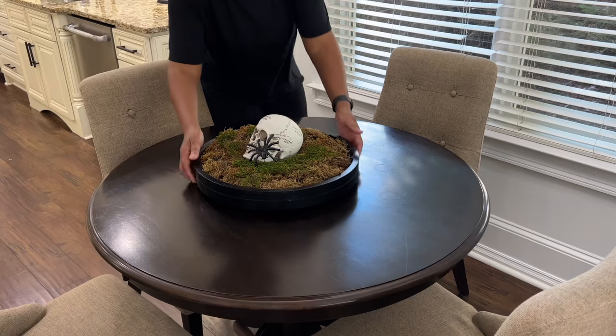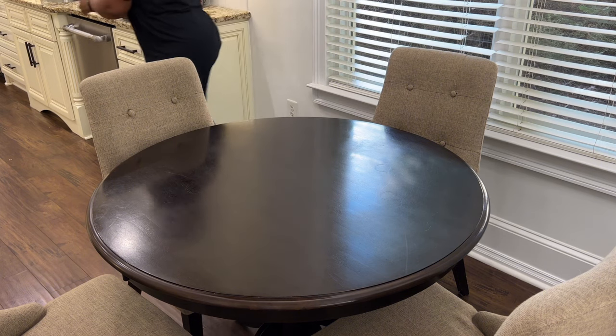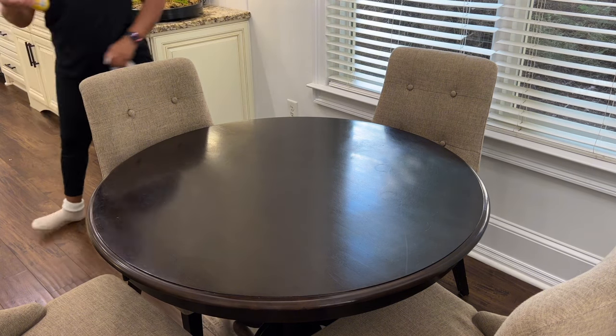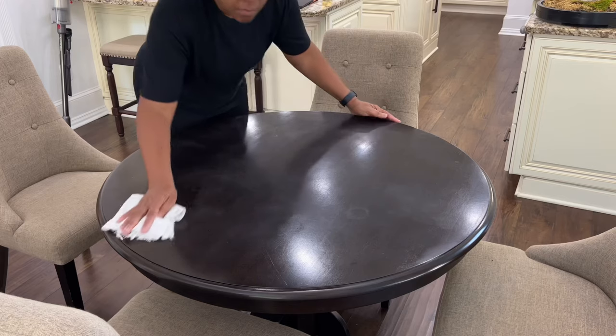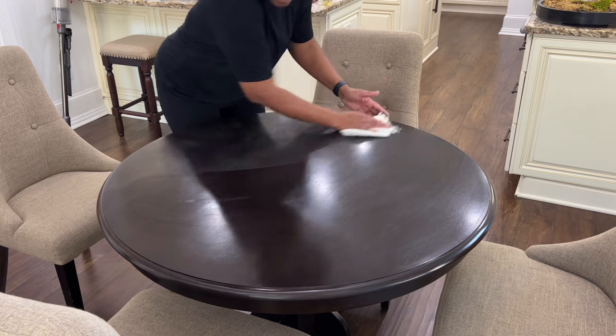Two weeks ago I left a scratch on this table and I'm trying to match the color stain before buffing it out. I have a hard time matching stain colors. I'm still looking for a stain for the breakfast tray that's located on the ottoman in the family room.